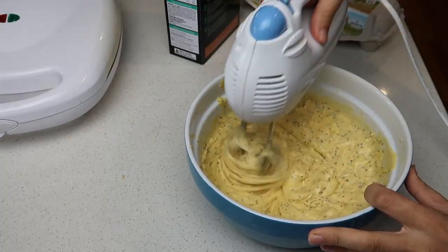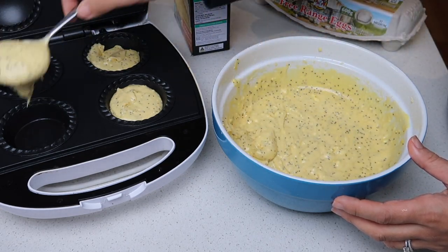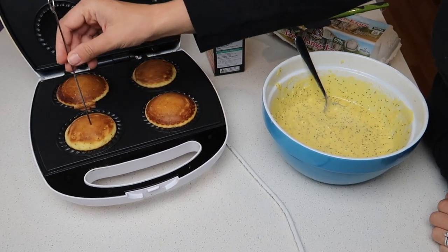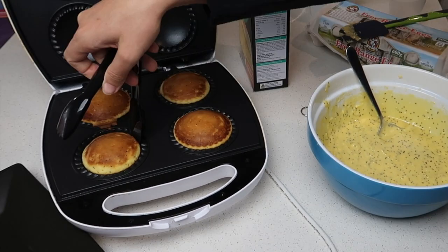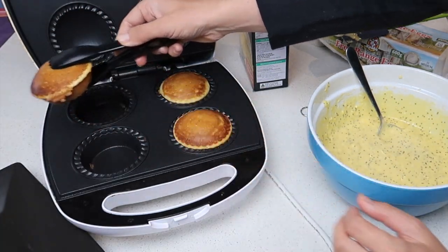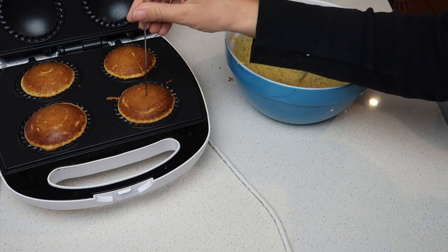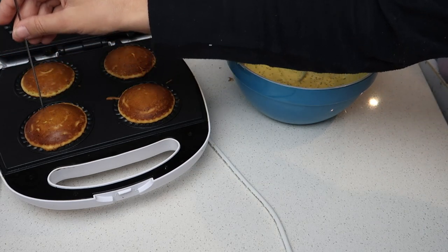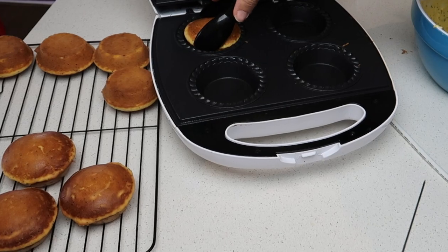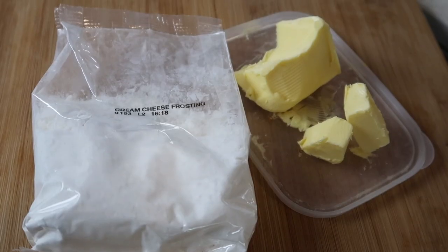Using a spatula to wipe down the sides I gave it another mix — no clumps of butter. I spooned it into each pie hole filled up to the top rim and put it on for seven minutes, then set the timer for eight minutes. I used a skewer to check it came out clean, which it did. For the next two batches the pie maker was hot so I took 30 seconds off — seven and a half minutes each. It looked brown but wasn't burnt, and I used the icing that came with the packet. This was so good.